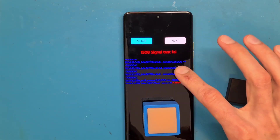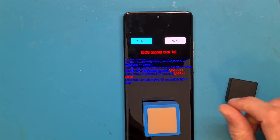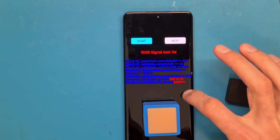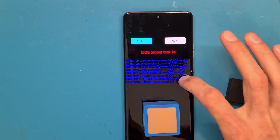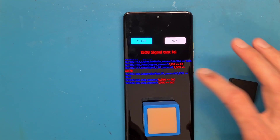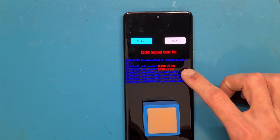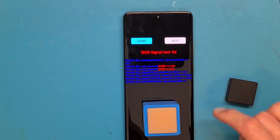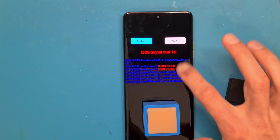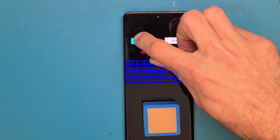We keep getting error messages with different values. Now we have a Polar degree sensor error — it's a different error than before. I keep trying. Let's see. Now the black piece. Let's turn off the light.